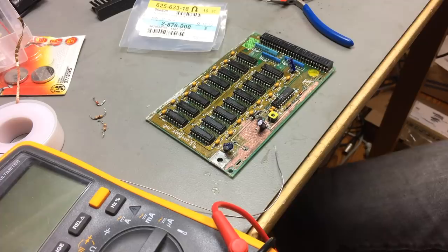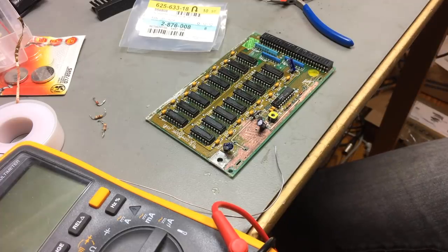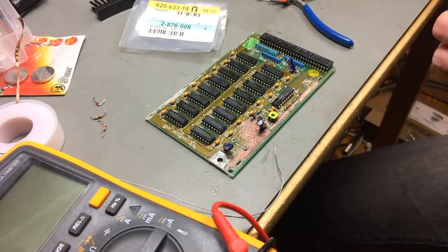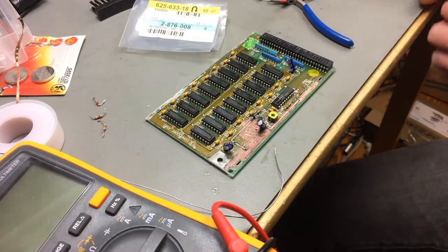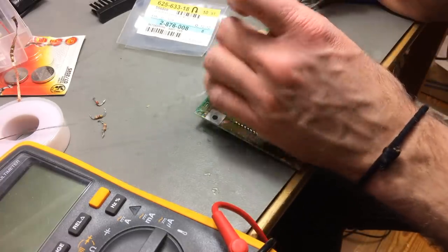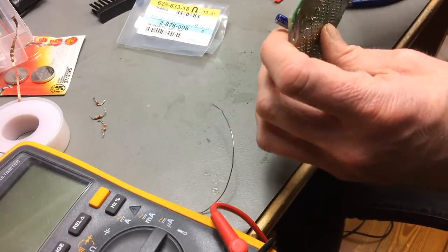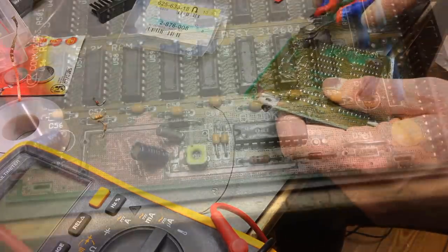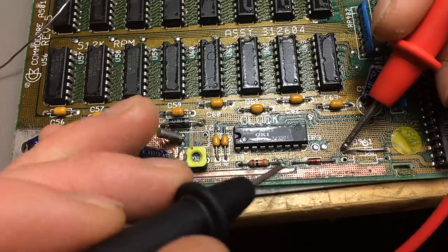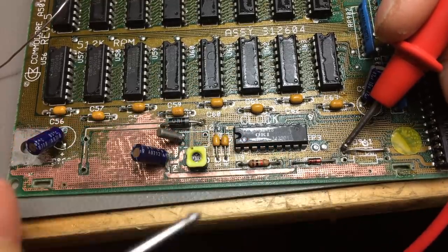Now we should put a wire link where the diode D911 was. I'll take one of the leads from the diode — this would probably be much easier if this wasn't coated in that lacquer stuff. Checking the connections: D911 should go to here to the other diode, which it does.